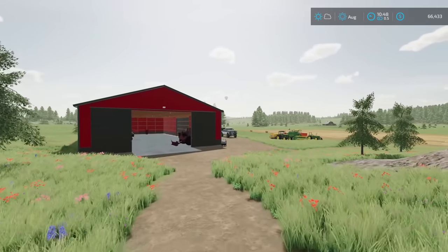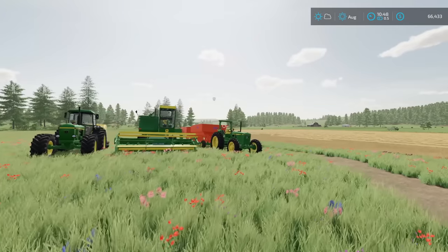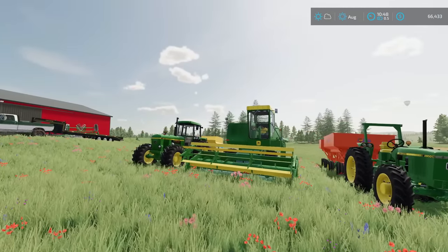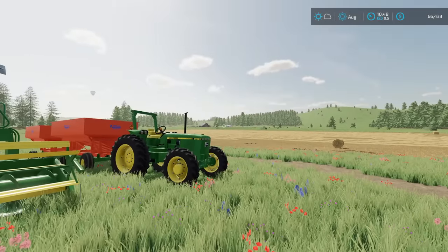It's another day back out here on the farm. We've got $66,000 to our name here, so money-wise we're looking pretty good right now, but unfortunately we're still $150,000 in debt, so we have a little ways to go.